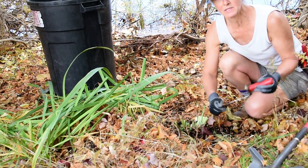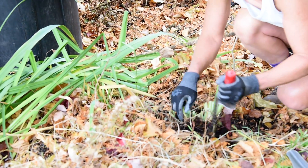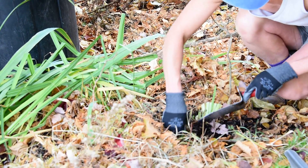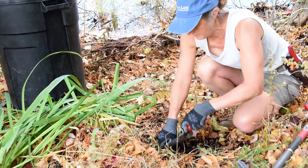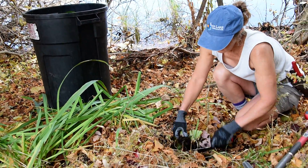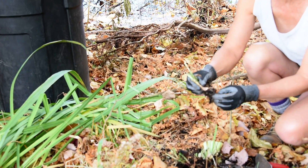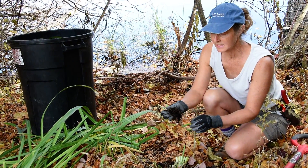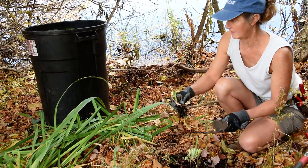Now I'm going to use my soil knife and get in here to uncover so I can see exactly what I'm going after. I don't want to leave any pieces of the tuberous root behind. That came out pretty nice. If I leave any of the small roots behind, that's not a problem. But it's the big tuberous root that I want to make sure I get rid of.